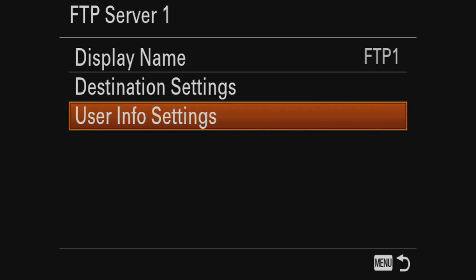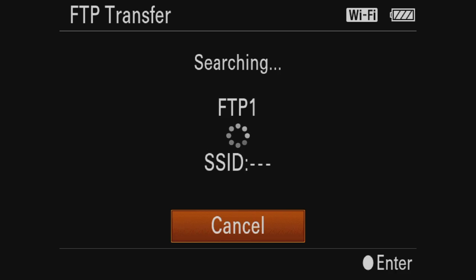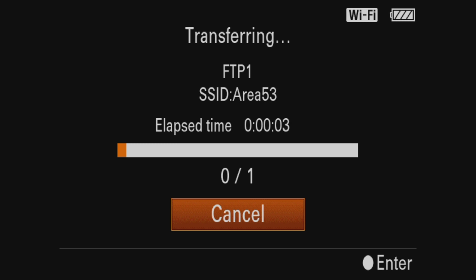And then once we go back to this menu, you select which FTP server you want. I'm pretty sure you can also start it from here, but of course I set it up on a button. You can see on the top that we also have a Wi-Fi connection. So let's select this picture again as an example, leave the menu, and it will ask me to transfer. And here it goes — it's not the fastest system in the world.